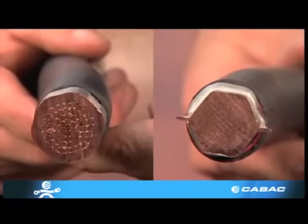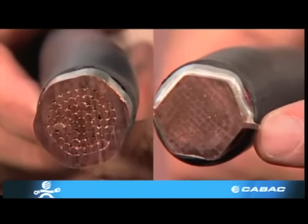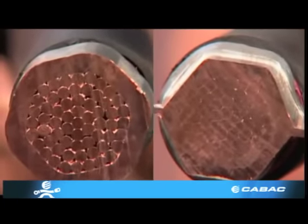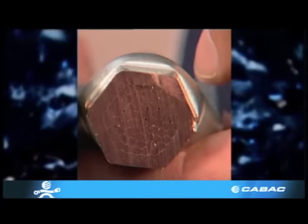In both these instances overheating can occur, leading to termination failure. This can be catastrophic, as most electrical fires are caused by faulty terminations such as these. The correct crimp should have crisp edges on each of the hexagonal interfaces.